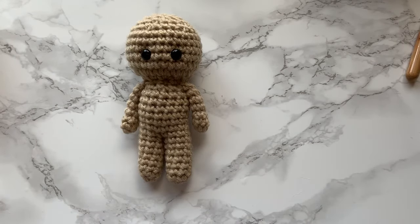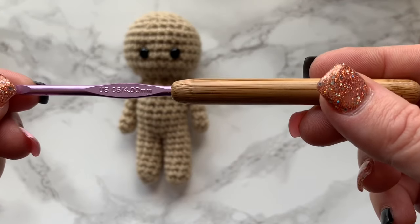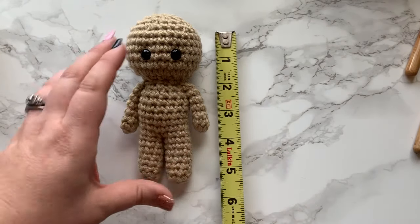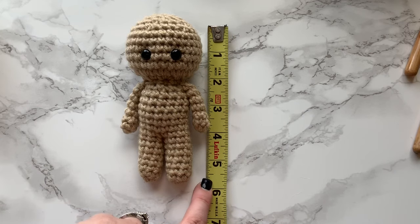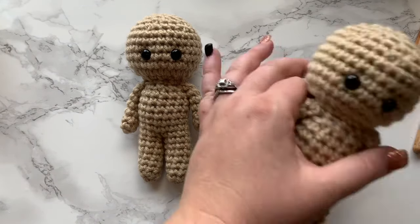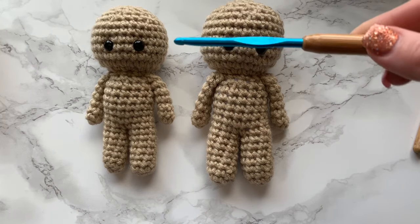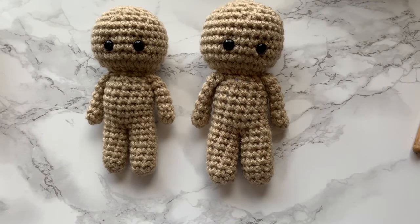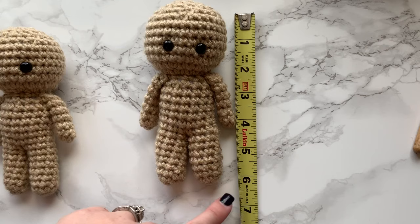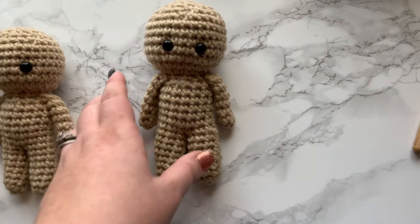We'll go ahead and do a walkthrough on the supplies you'll need to make this doll. This doll is made with a G/4mm crochet hook — that's what I use for all of my dolls. The doll itself measures around five to five and a half inches tall. I also made one with a 5mm hook just so you could see the size difference.